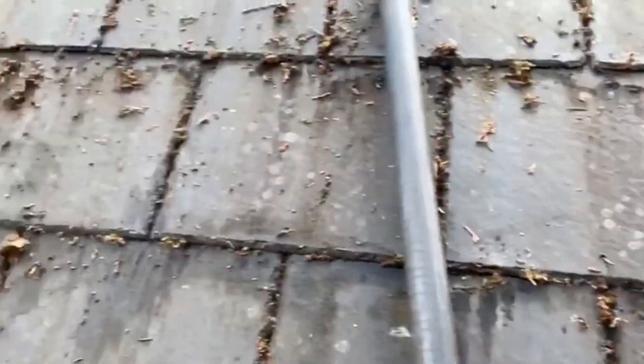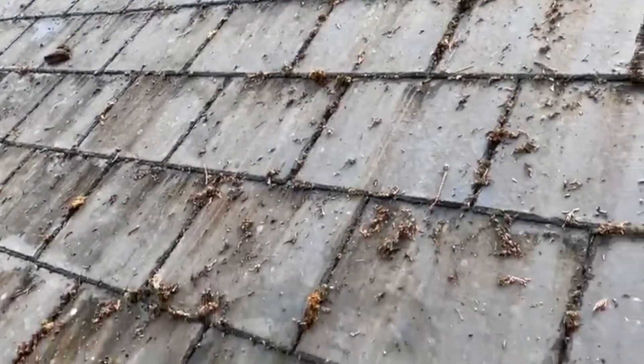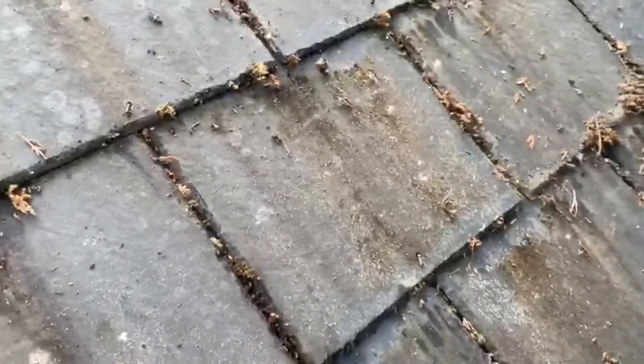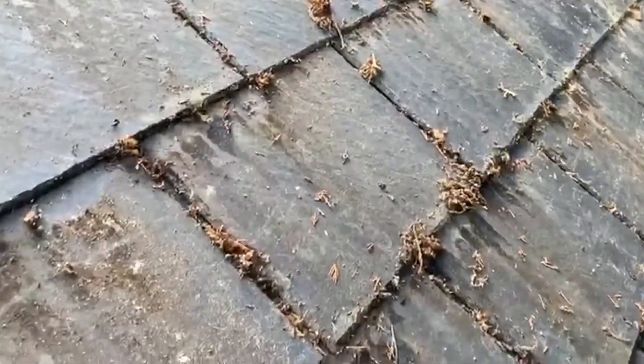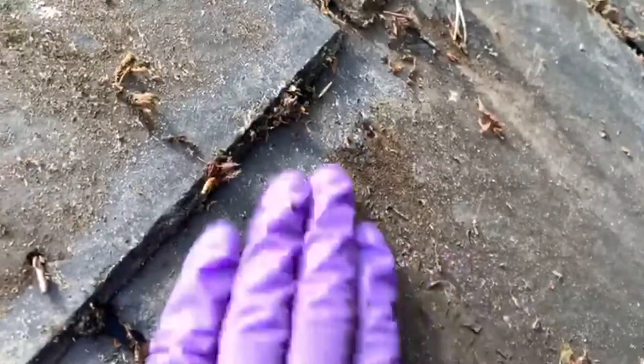When the roof was new, softwashing it straight away would have prevented this type of damage from happening. A reputable softwashing company will offer a fully written 5-year warranty to prevent organic matter growth. Keeping your roof cleaned and maintained is cheaper than cleaning when it becomes covered in moss and lichens.